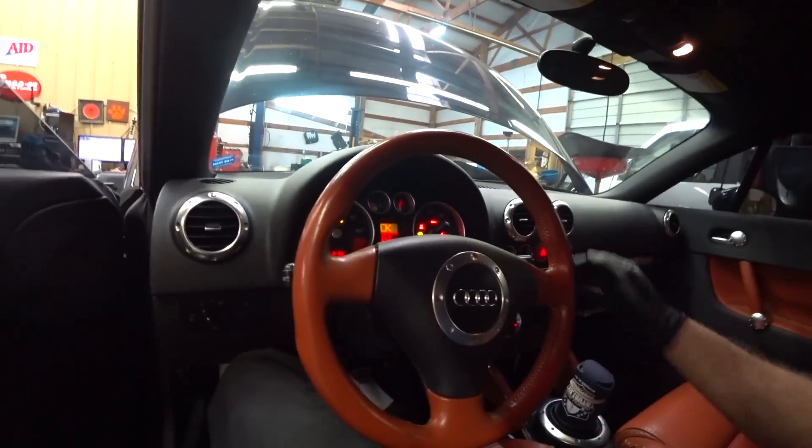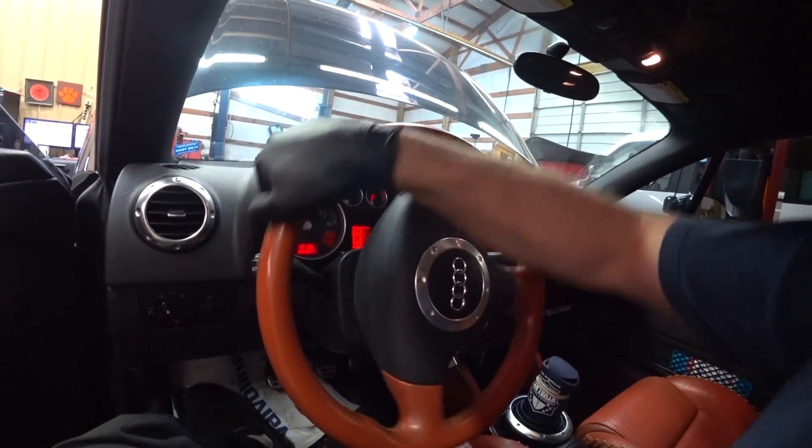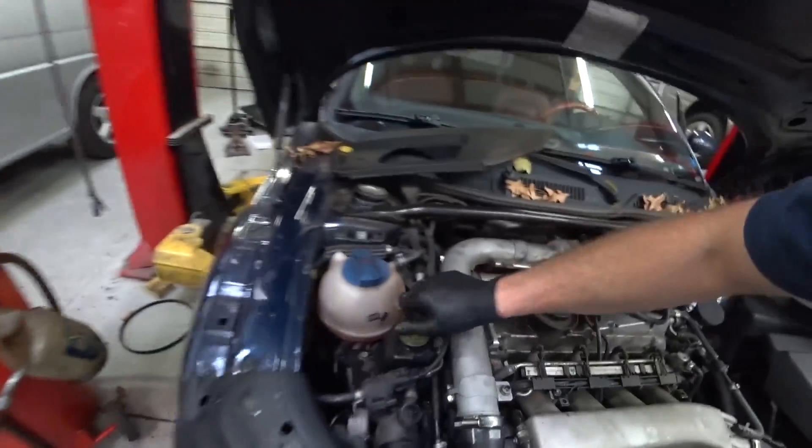We are going to be bleeding the power steering system. To do that we have the reservoir full — we just replaced the power steering pump as you've probably seen. We're gonna start the car, make sure it's out of gear. It looks like we might need to add more fluid right off the bat because it probably sucked it all down. Pull off the reservoir cap — yeah, we're dry. Get some more fluid.